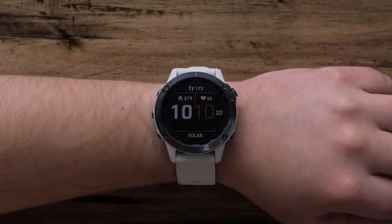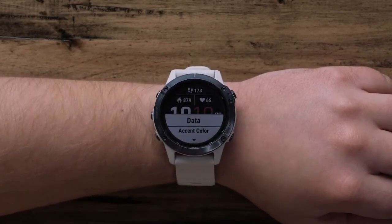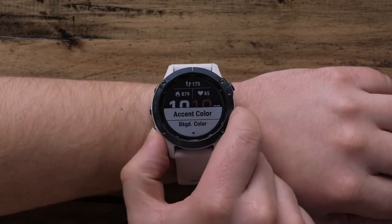Once completed, you will see the menu screen again. Scroll down and select Done to apply the new watch face.